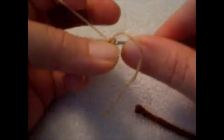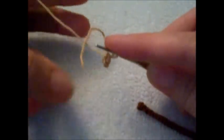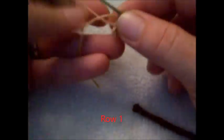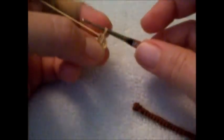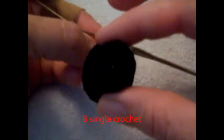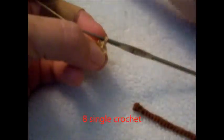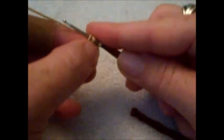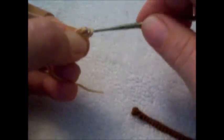Your first row will be 8 single crochet. I like to grab my tail and tuck it in so I can pull on it later and tighten down my first row. That's why I'm doing it in tan, because you can't see anything on the black.